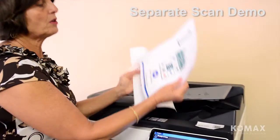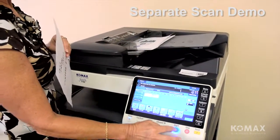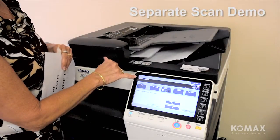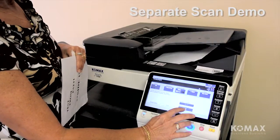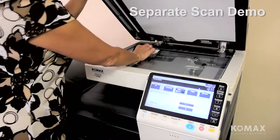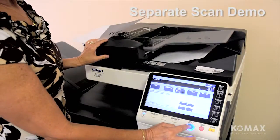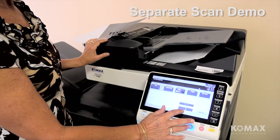I'm going to start off with my single-sided pages first. I touch start and it tells you exactly what it's doing — the copier says it's scanning, and you'll notice you have two originals in your memory. It tells me next to load the next original and press start. So I open the lid, place my document in the left-hand corner, touch start again, and your number of originals goes up to three.